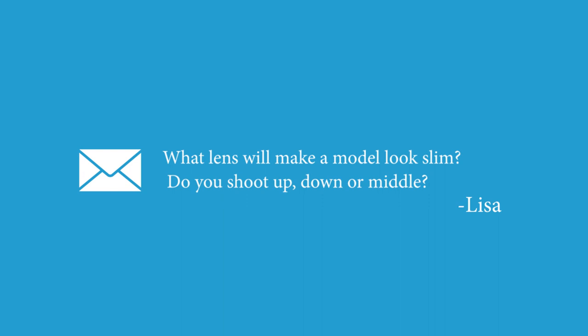Lisa Michele asked, what lens do I use to make the models look taller? That's an interesting question. When I'm using what I would consider a normal digital body, if I go as wide as a 35mm lens, it will make things look longer and taller by extension. The problem with a 35mm lens is as you move closer to your subject, you could distort their face and features. So there's a balance that you have to find. I find that 35mm is very good for full length.